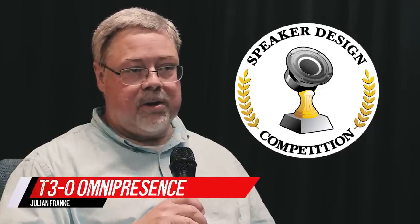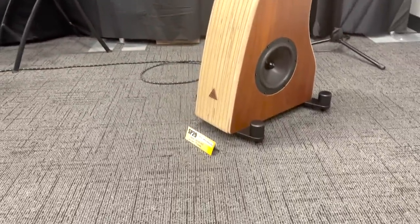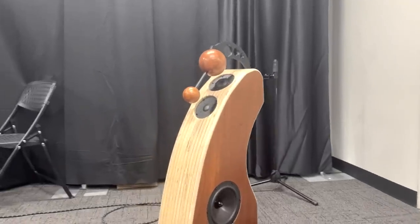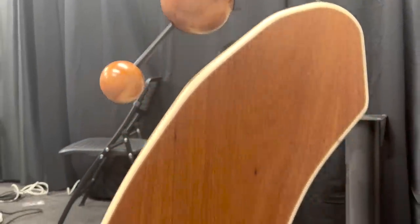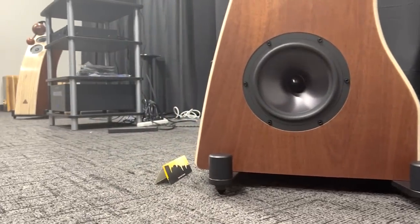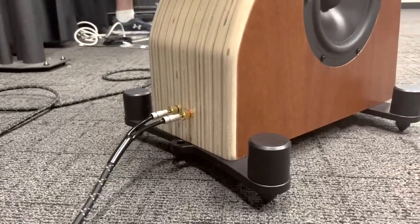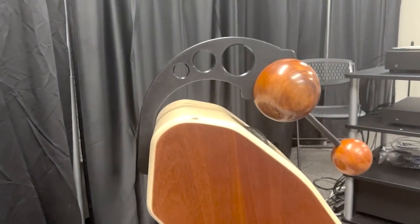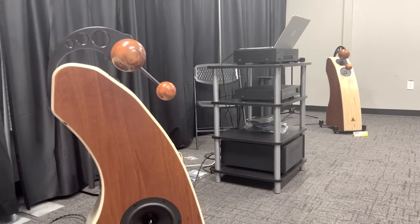My name is Julian Franke, and I brought the T3O Omnipresence — an omnidirectional three-way bass reflex design with an integrated port tuned to about 30 Hz. About six years ago I decided to design and build an omnidirectional speaker, and when I started it looked totally different than what I brought today. It would have sounded good but didn't have the aesthetics I was looking for, so I dropped that, got inspired by another pair of speakers, and it evolved into what I brought today.